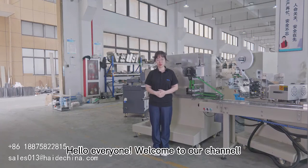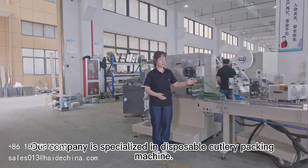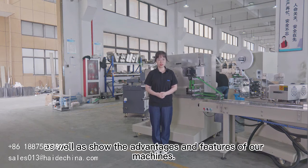Hello everyone, welcome to our channel. This is Elsie from Wenzhou High Home Machinery Company. Our company is specialized in disposable cutlery packing machines. This channel is to introduce the company and products, as well as show the advantages and features of our machines.